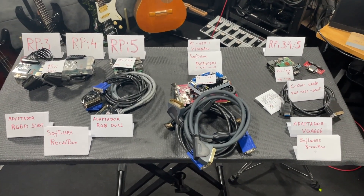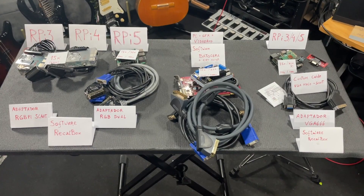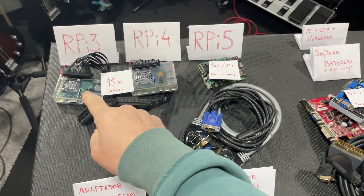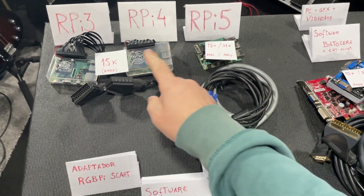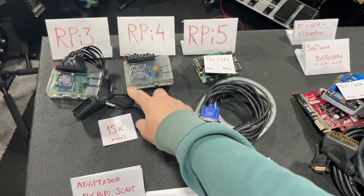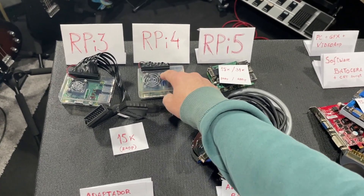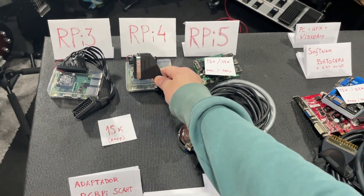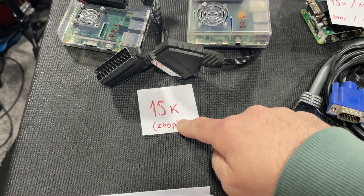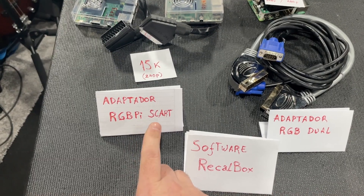Today I want to make a summary of these cables I've been using and testing. Starting from left to right, here we have a Raspberry 3, 4, and 5. These cables from the Team RGB — these adapters here are connected directly into the GPIO of the Raspberries and go directly to the TV screen, working at 15k. The adapter is called the RGBPi to SCART.